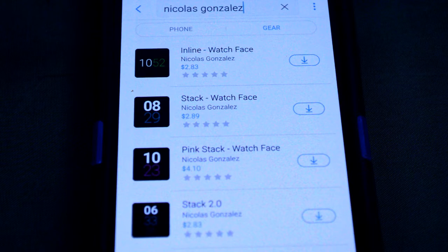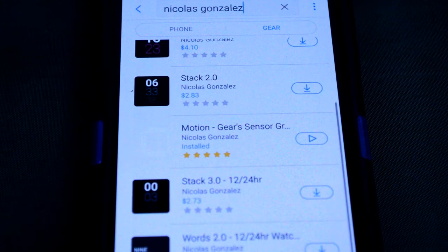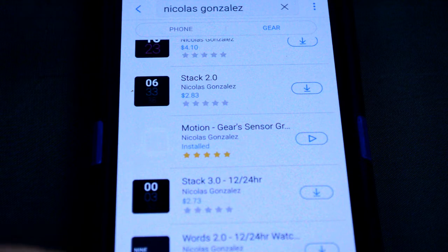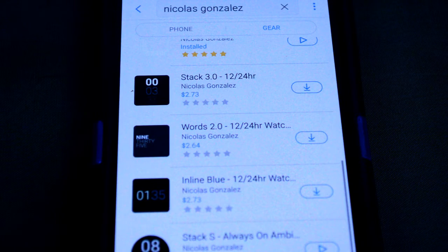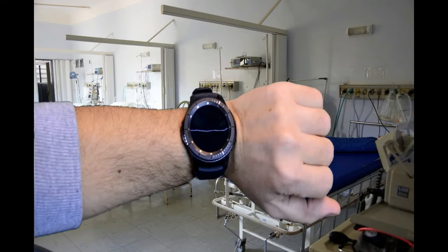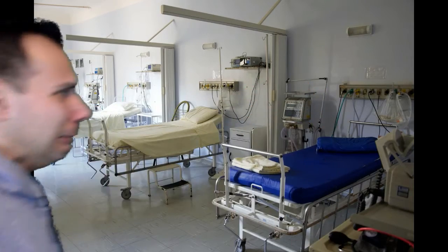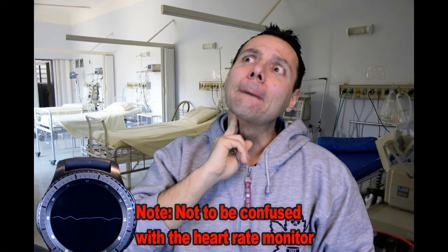If you want more information on the watch faces reviewed here as well as access to the entire lineup, simply do a search under Nicholas Gonzalez. You'll find a small selection of simple, clean, battery-friendly digital watch faces in a variety of colors and styles. The developer has provided me with one free coupon code that may be used for any one of his watches. To have a chance of winning, all you need to do is like this video and leave a comment below. On March 10th I'm going to randomly draw one person from those that have commented and provide you with the code.